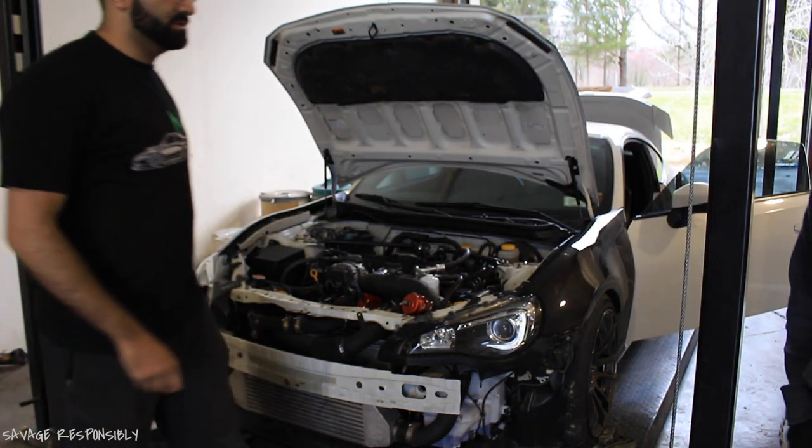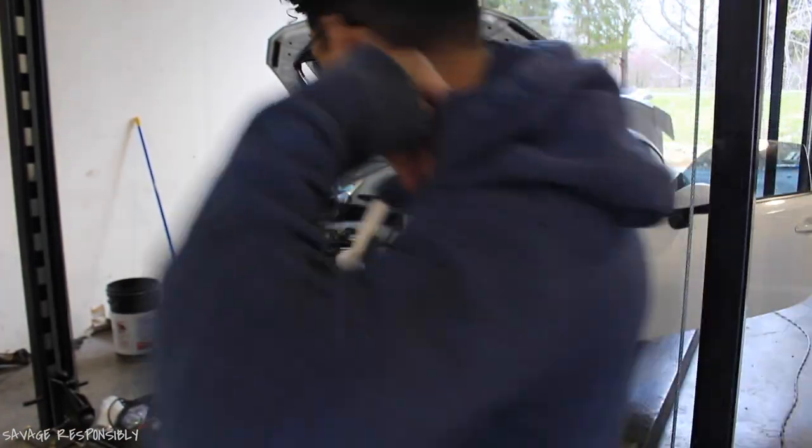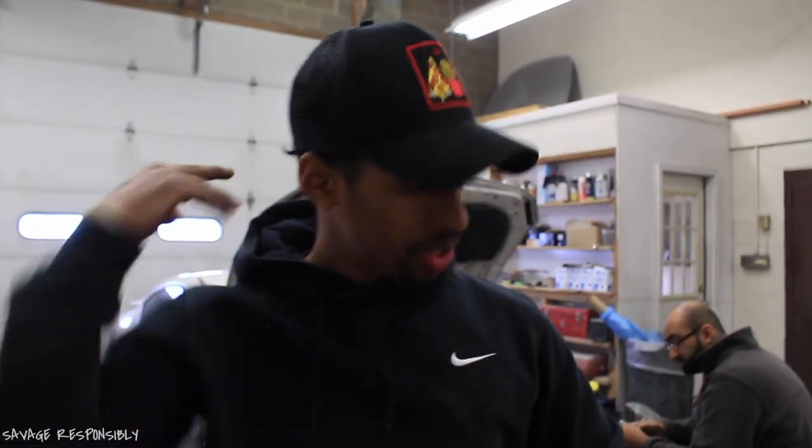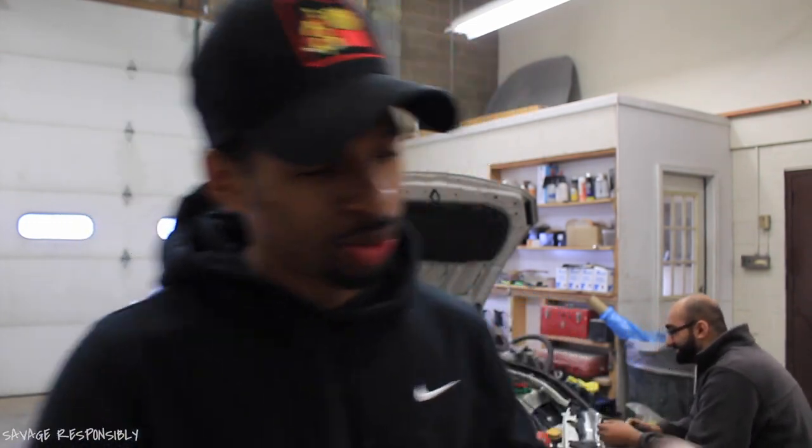All right guys, she's alive! But she's not ready yet — couple things left. All right guys, new day — hopefully the last day of the install. It's been down for a while because we've been waiting for some things and going back and forth with the tuner. We've been waiting for the flex fuel kit, which I didn't mention earlier. So I'm going to be going flex fuel — I'll explain all that later in a different video.